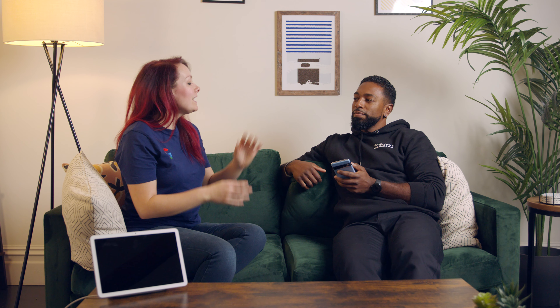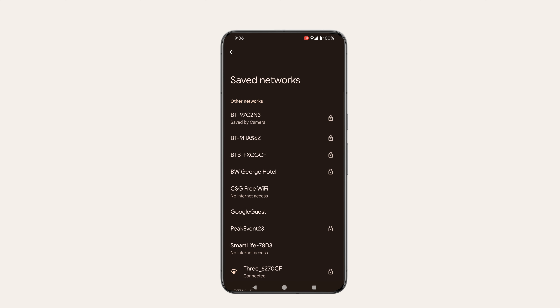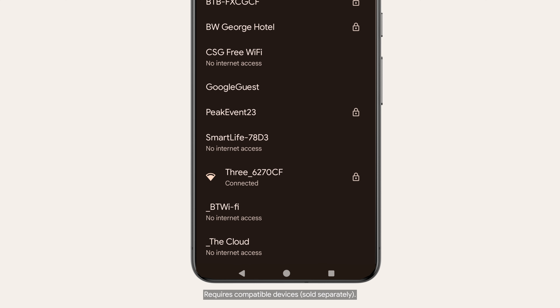And my dad, he switched over from an old Android phone and all his existing Wi-Fi settings transferred across. So he was really surprised when he came to my house and the Wi-Fi connected automatically. It's so helpful and easy.